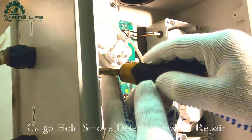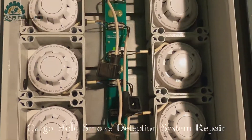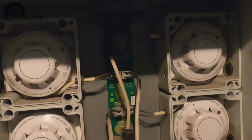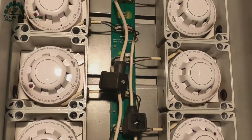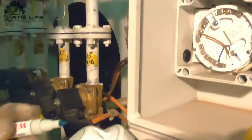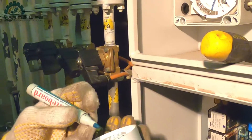Normally you clean these every year or every six months depending on company requirement and company policy. Looking inside, there is so much dust - that is the reason it is giving a fault alarm on the smoke detectors.